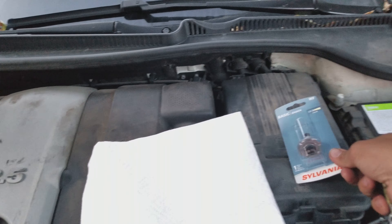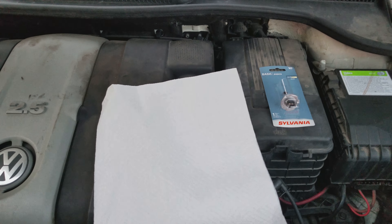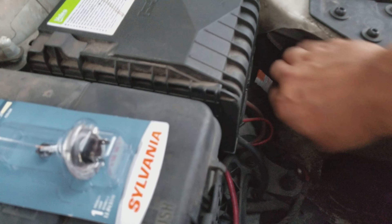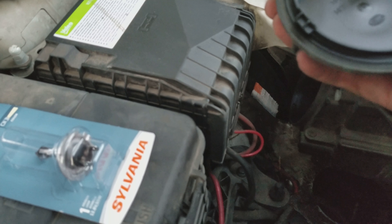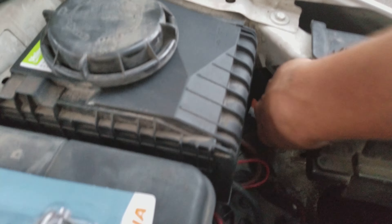I have gloves here because you don't want to touch the bulb, so I'm gonna use those to put the new bulb in. To get in here, this cap right here is what we're gonna unscrew. Bang — take that cap off.